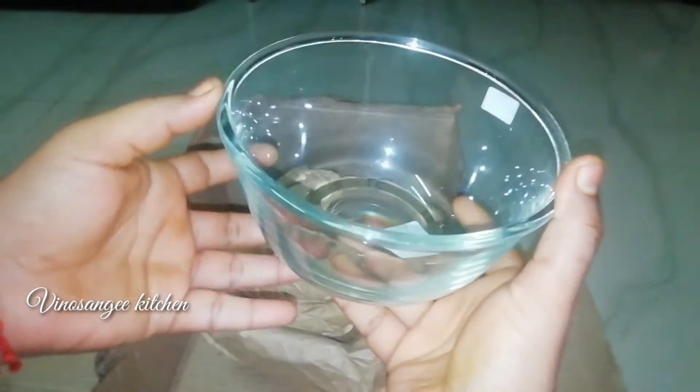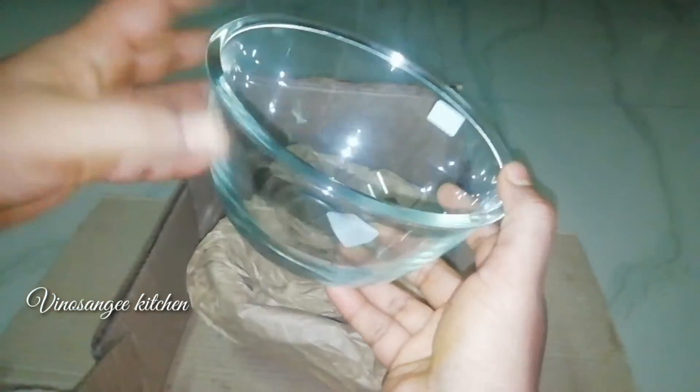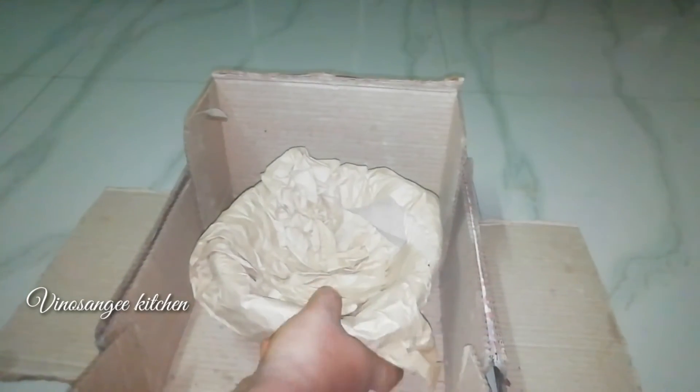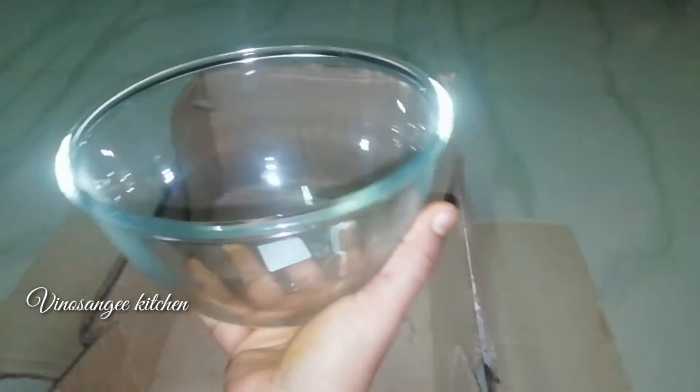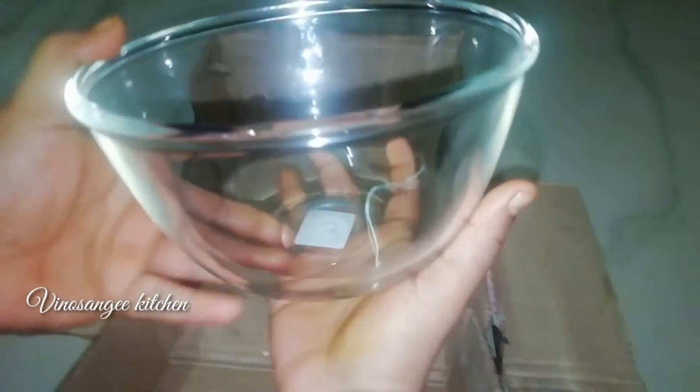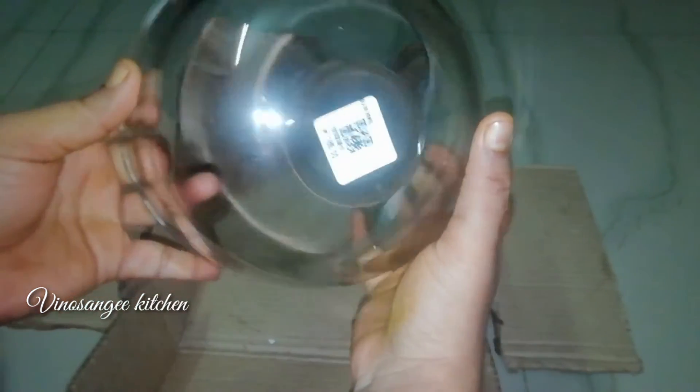It is a weight and depth. This is a small weight. Use the bowl — add the bowl, add the idli batter, add the bowl. Add the dishes, add the bowls — add 180 magnitude.